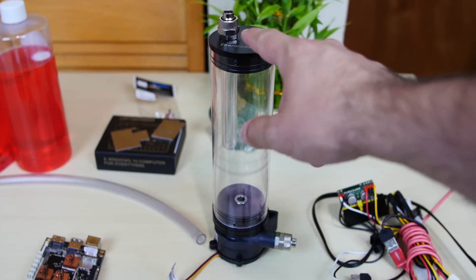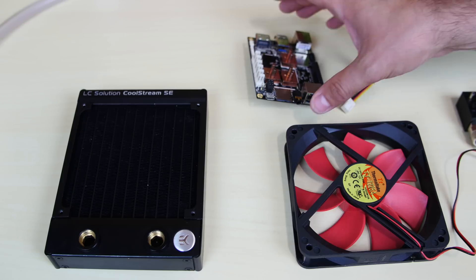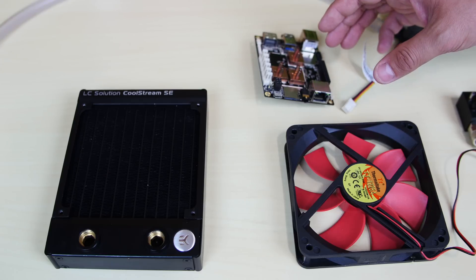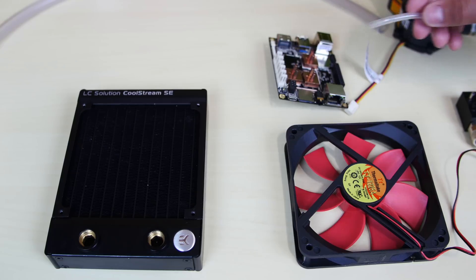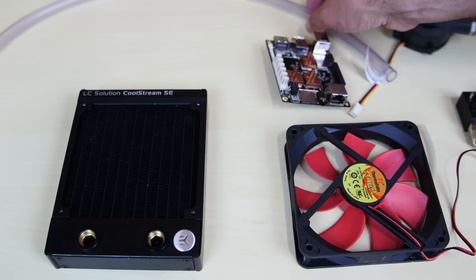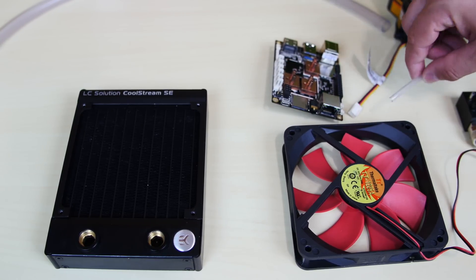Starting with this res pump combo — it's from Thermaltake, I think I paid about 70 bucks for it. I used it in my last build and I like it, it's really powerful. Then we have the radiator — same one from the last build — it's from EK, the CoolStream SE, it does the job well. And this is the LattePanda we're going to use, with six water blocks already installed on six chips that get hot: one on the CPU, two on the flash memory, and three on the RAM. The tubing we're using is 5/3 tubing — two sizes — and I'll show how to convert the bigger size to the smaller one.